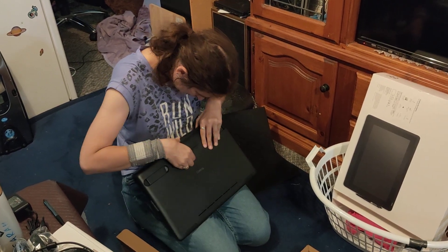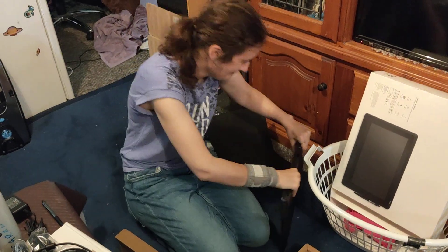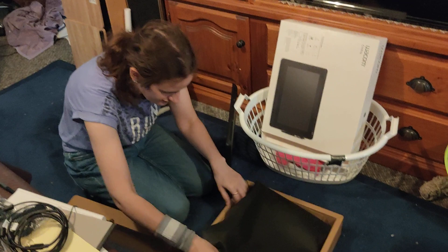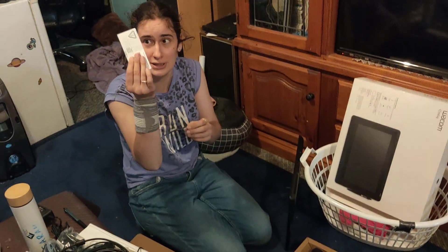I don't know if I'm supposed to open this. I don't want to break it. I'm just gonna leave it there — it's basically like a monitor. Alright, let's see what the instruction manual says.